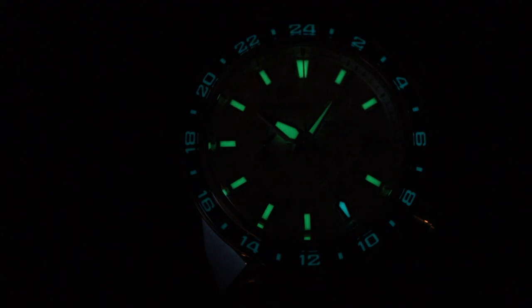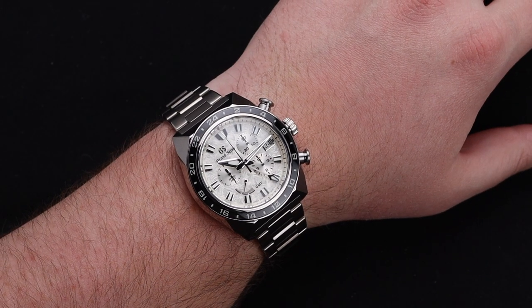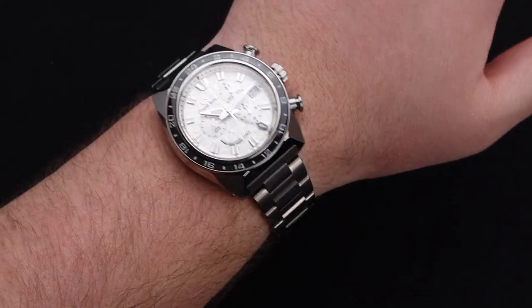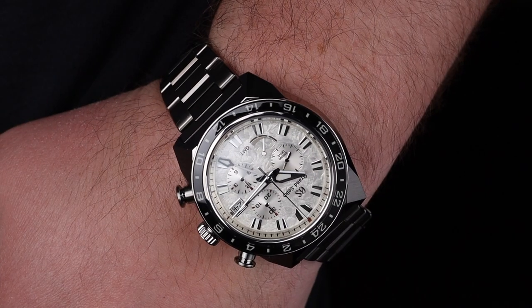The watch also has a wonderful lume setup. The GMT hand as well as the 24-hour indicator on the bezel are blue, and the hands and indices are green — it looks great. On the wrist, this watch really stands out. It is somewhat of a larger timepiece, but compact given its size. With a 50mm lug-to-lug, many wrists can wear this, and on my 8-inch wrist there is tons of room to spare.